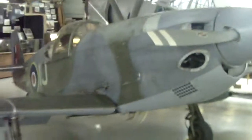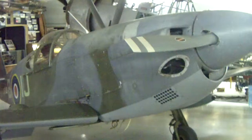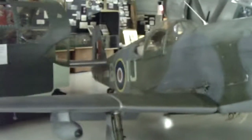Moving on into the Mazeema flat. Here is a 7th 8th replica P-51 Mustang, homebuilt.